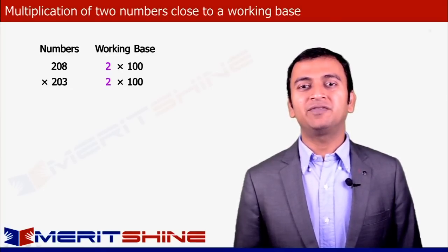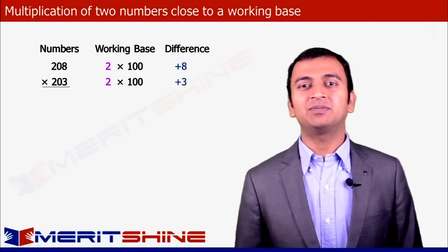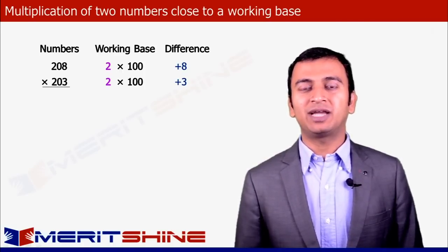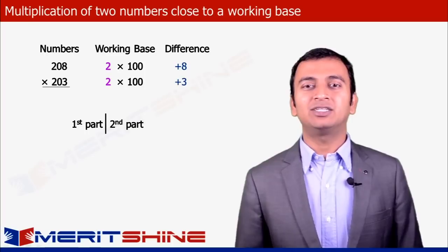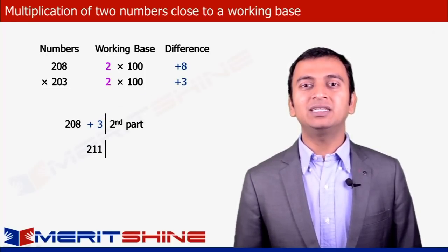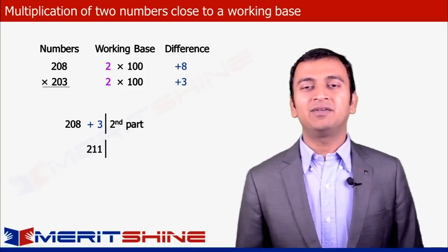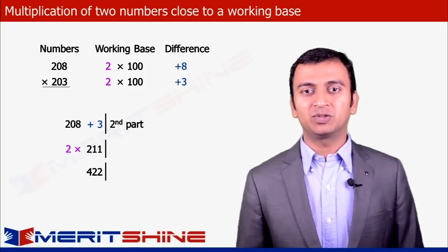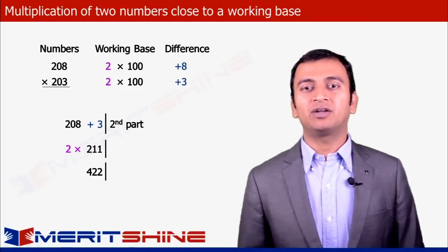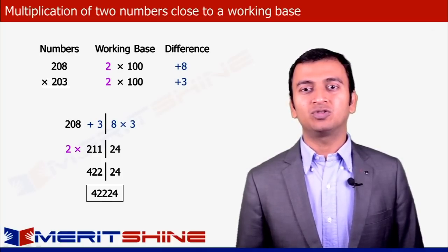The next step is to determine the differences of the given numbers from the chosen working base, which in this case would be 208 - 200 = +8 and 203 - 200 = +3. Now we can proceed to write down our answer in two parts. The first part would be 208 added to the difference from the second number, which was +3, making it 211. Since we are operating with a working base, we multiply 211 by 2, making it 422. The second part is the product of the differences: 8 × 3 = 24. Clubbing these two, we get our answer as 42224.